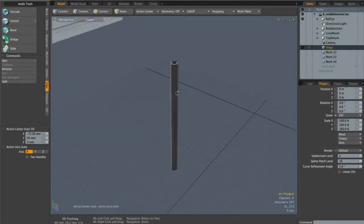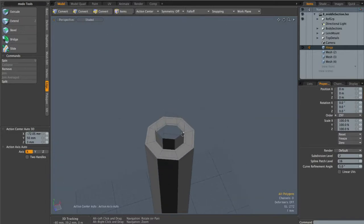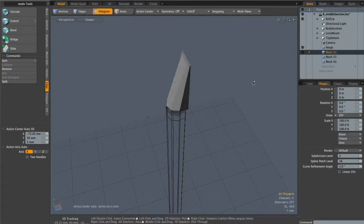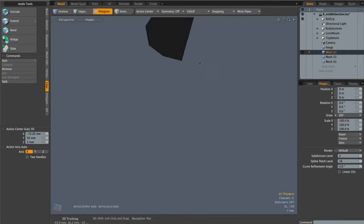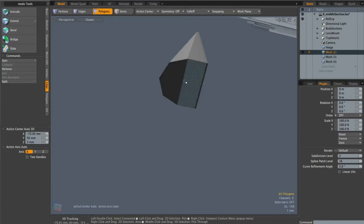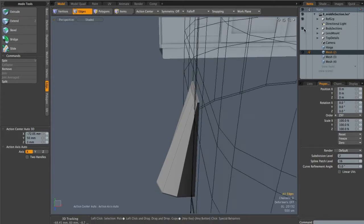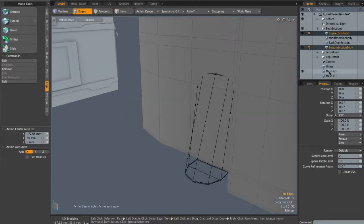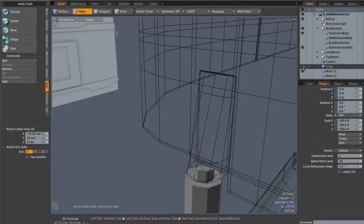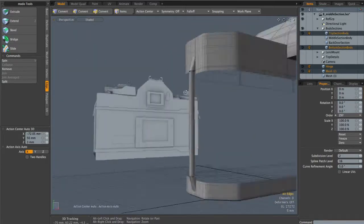I've quickly created this hinge object off camera — it's basically a cylinder with the top and bottom slightly beveled in. I've also created the bit that sits on top of the hinge, which is essentially the same cylinder cut in half with this edge extended back, extruded up, and the top scaled down. The entire thing sits slightly inside the top and bottom sections. Turning both into subdivision surface, you can see the hinge sits nicely in there.